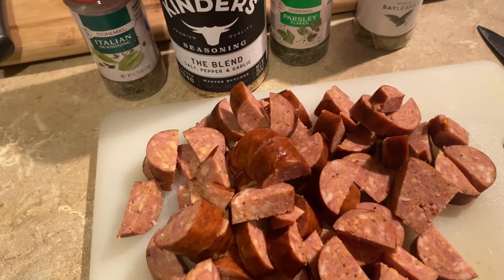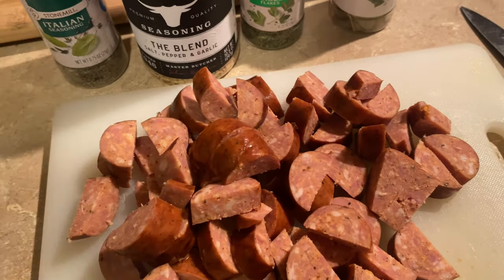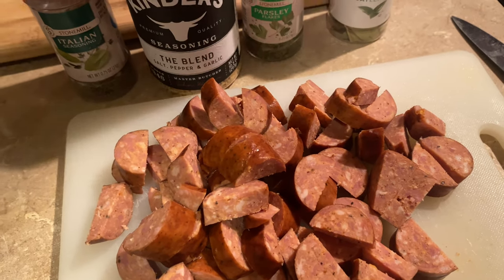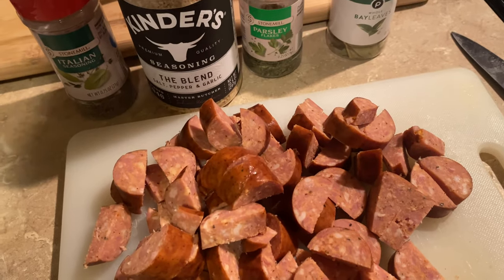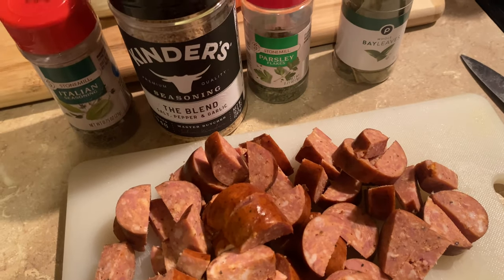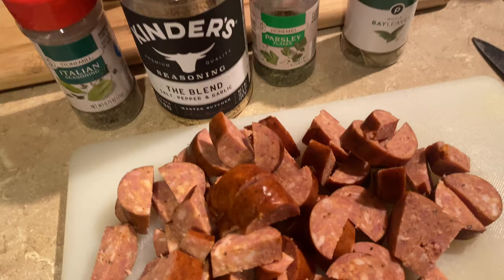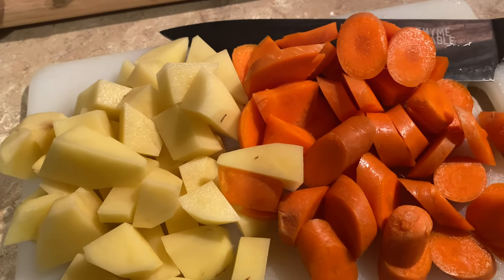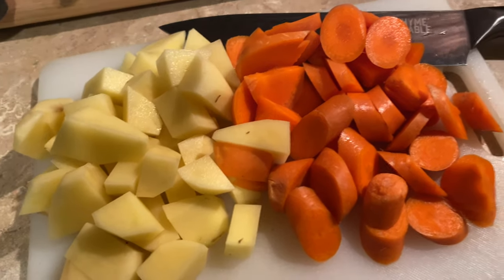I should also mention I'm going to add about another half to three-quarters of a cup of liquid, because the beans are soaking up a good amount and we want it to stay nice and soupy.